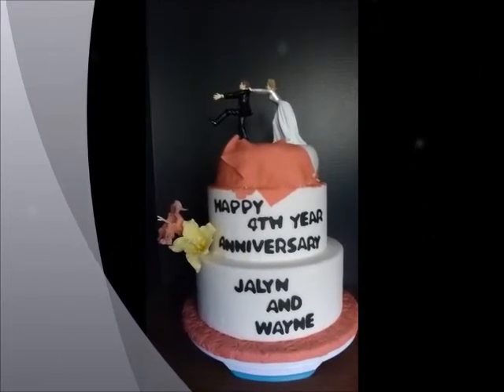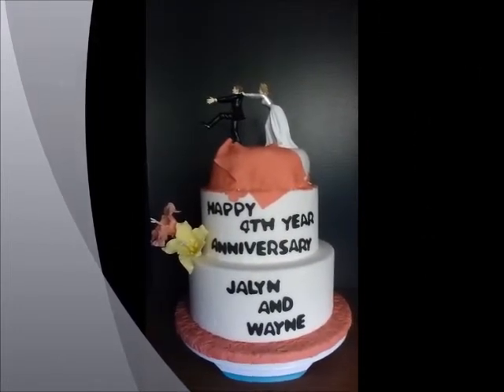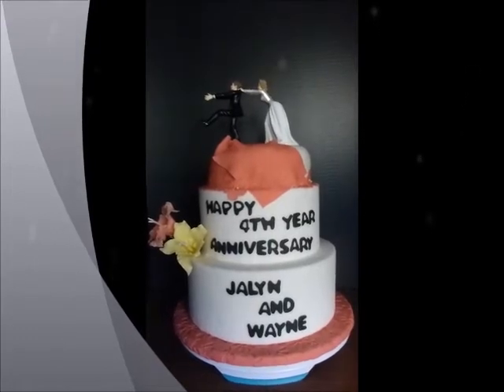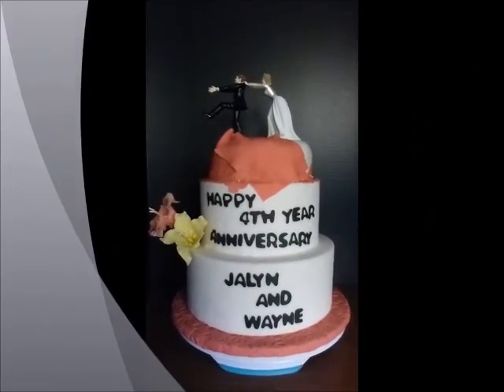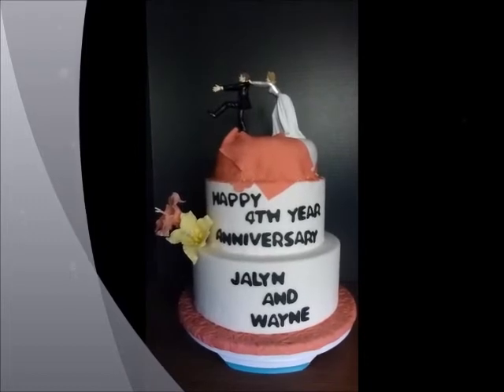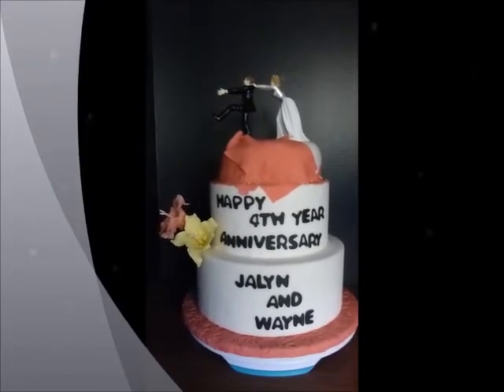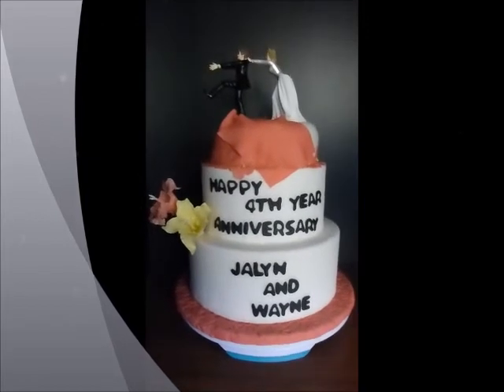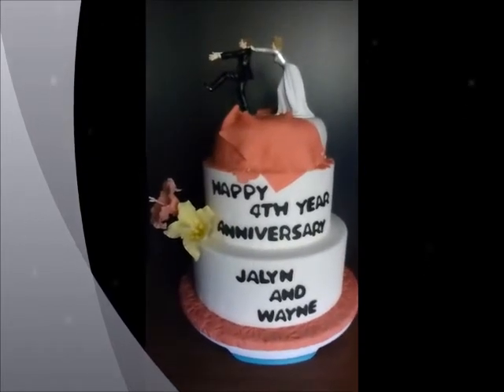When I got married I really wanted to have a very nice cake, but it's just way expensive. Now that I can decorate my own, I just made my own design. And here is the bride and groom top.